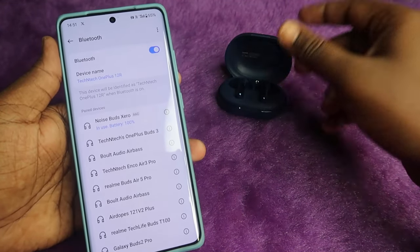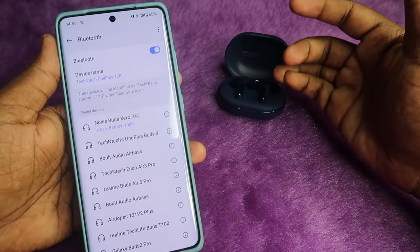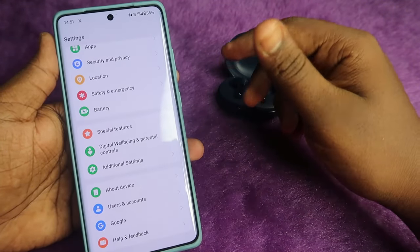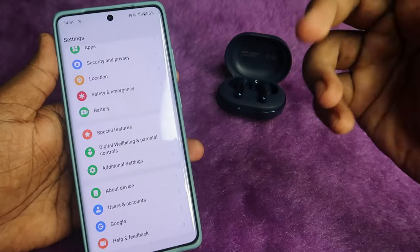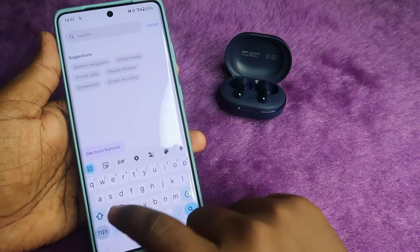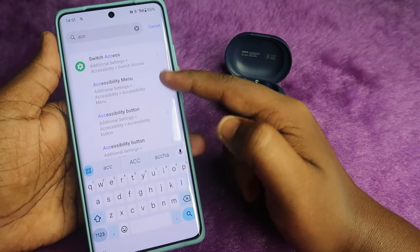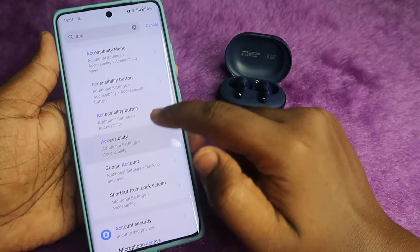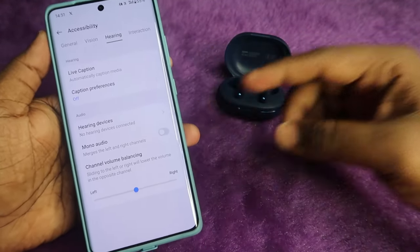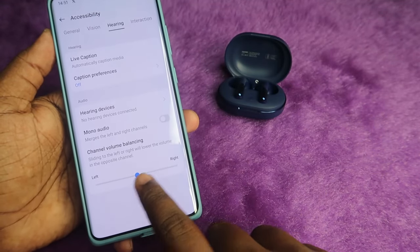The next method applies if, even after doing the reset, you can only hear audio from the left or right earbud. Go to Android settings — or iPhone settings if you use an iPhone — and search for Accessibility. Click on the Accessibility option. On that page, click on the Hearing tab.